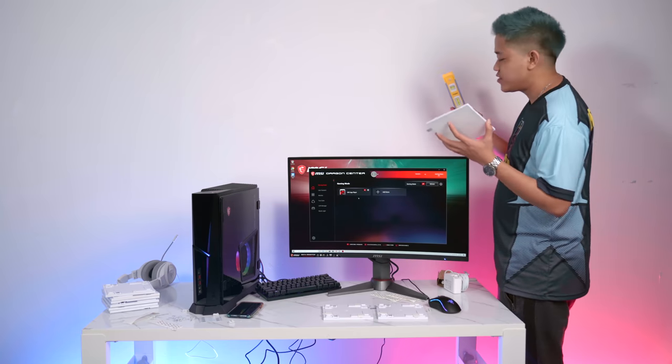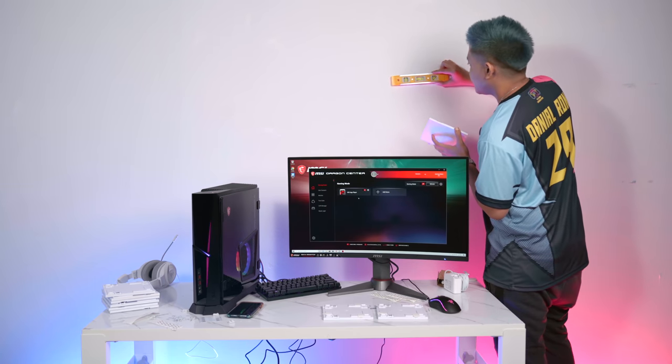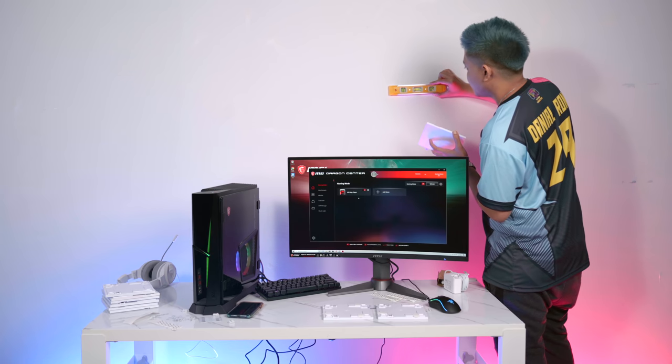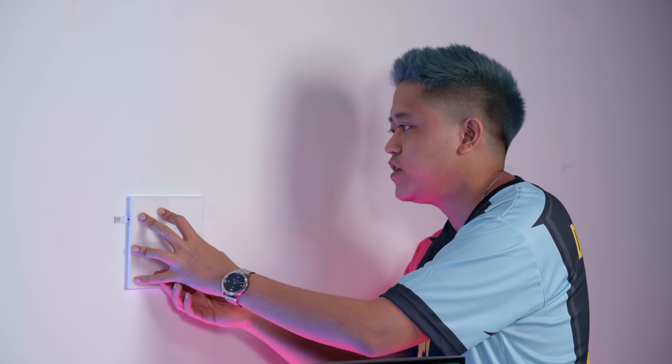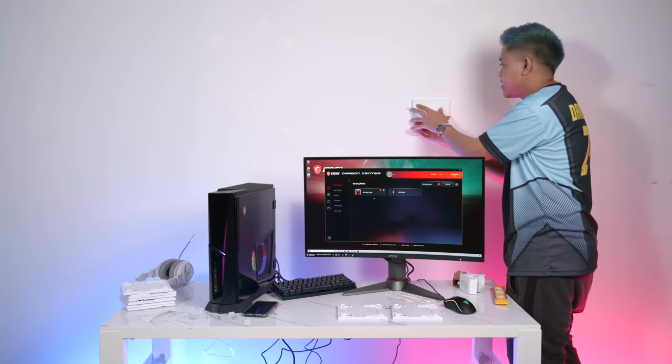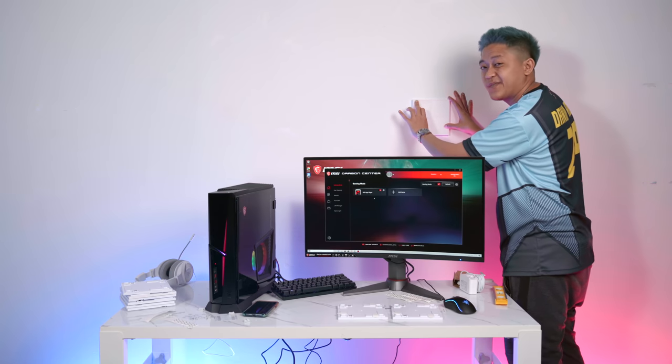It's time to mount the light panels onto the wall. I've got a leveler to be precise — you gotta make it look nice. Make sure it's not too high. Hold it there for a while while the tape sinks into the wall. Make sure every corner is placed in there — you wouldn't want your panel to fall down.